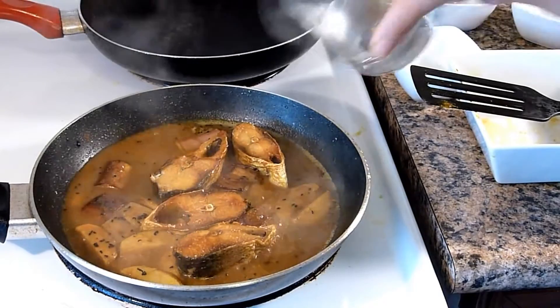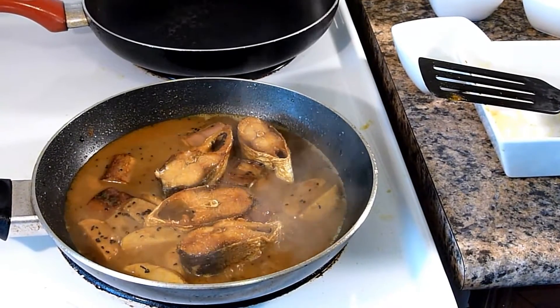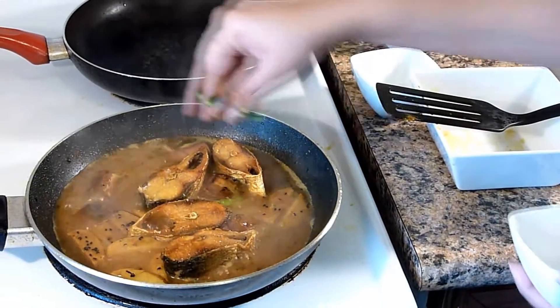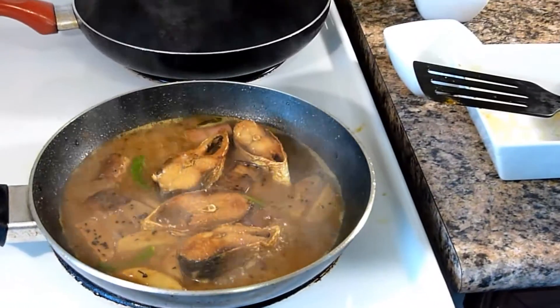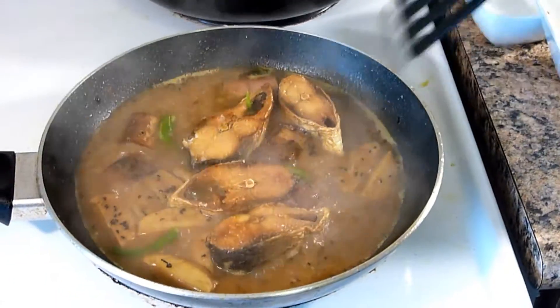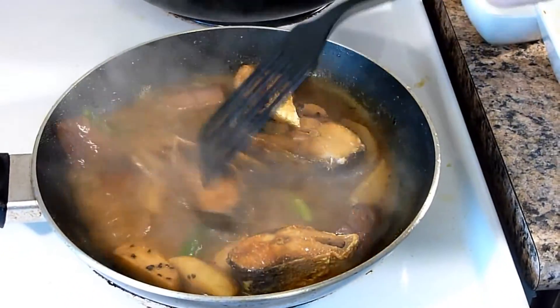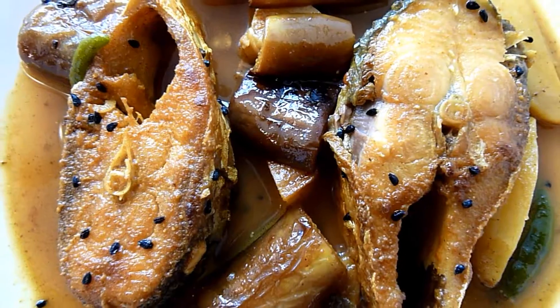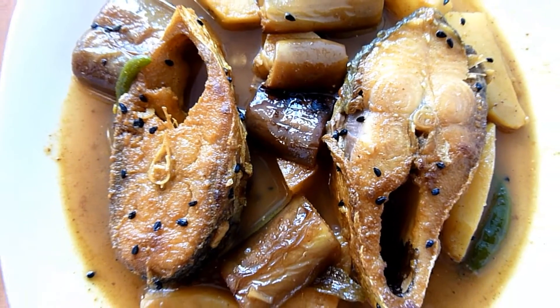You can add water as required and make sure to adjust the salt accordingly. I am already getting a nice smell of Hilsha fish. So lastly garnish with fresh green chillies. Hilsha fish plain curry is now done.